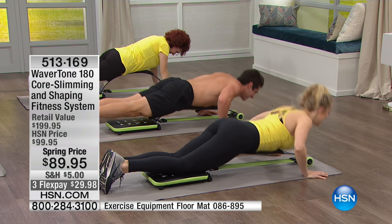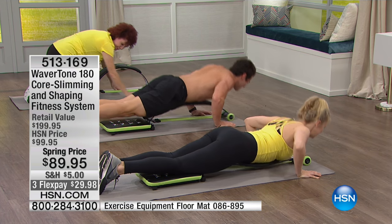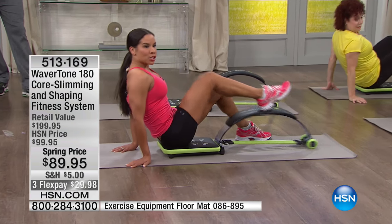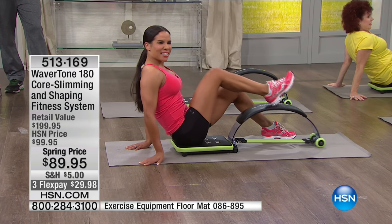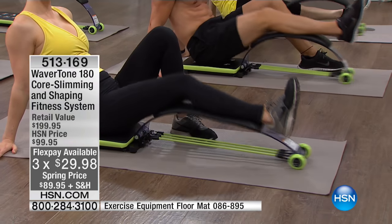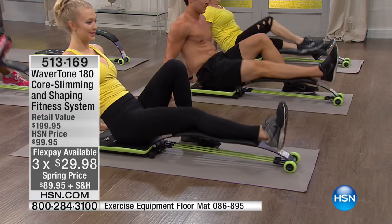Now we're going to work our legs — sit back on the seat and do one leg at a time, just press it down. I can really feel that in my thigh. Do not be fooled — with these bands you are going to feel this in your entire body. You might be sore, but in a good way.